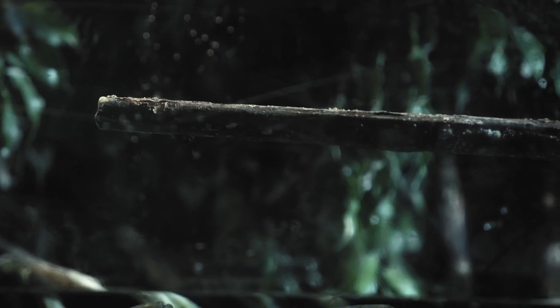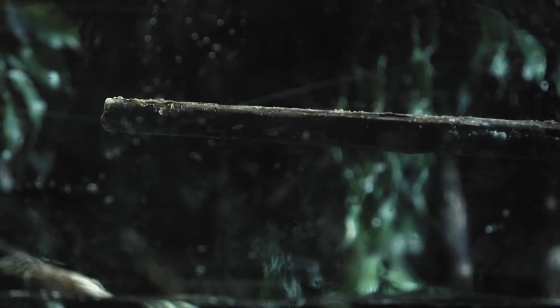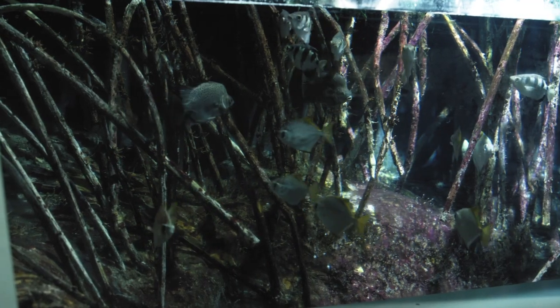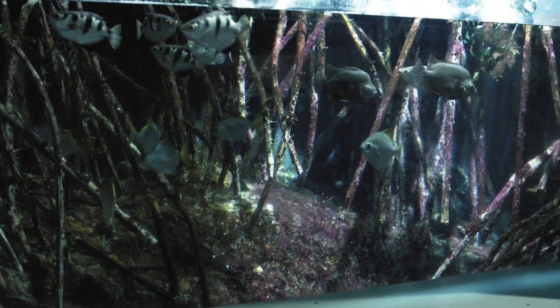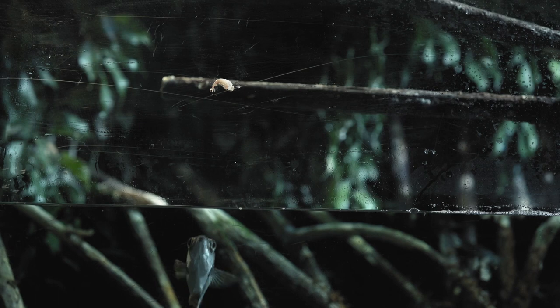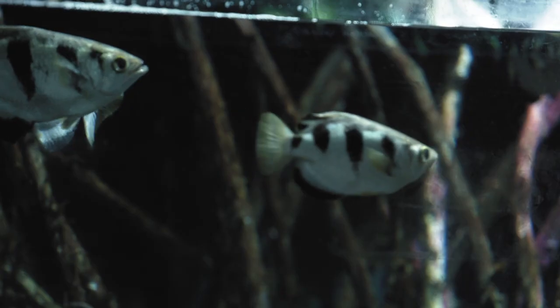Sometimes, if an animal is close enough, they will jump out of the water and grab it. To feed the archer fish, we give them flake like we do all the other animals, but we will also give them things like krill — we'll stick a little bit of krill on the window and they'll look at it, calculate the distance, then shoot little balls of water to knock it into the water and eat it.